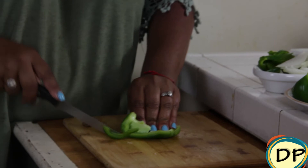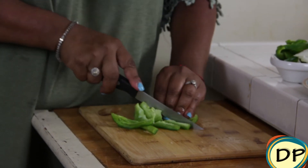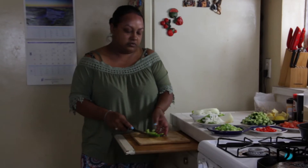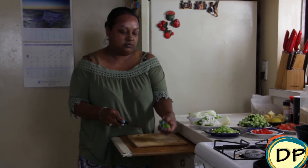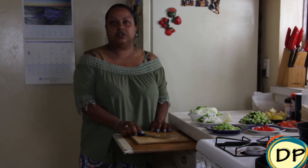Now our bell pepper — just a rough chop is fine. Alright, so we're ready to add those with some olive oil onto our grill.